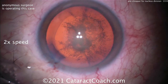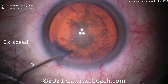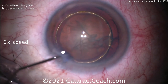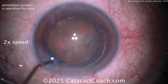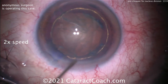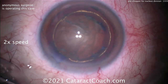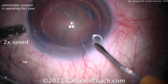Hydrodissection now. With pre-chop, we're basically placing these two blades into the center of the nucleus and then separating them. There's hydrodelineation too — that helps delineate where that endonucleus is. Personally, I'm not a big user of the pre-chop technique; I'd rather go inside the eye with the phaco probe to hold the nucleus and just use my chopper to break it up, but certainly this works as well.